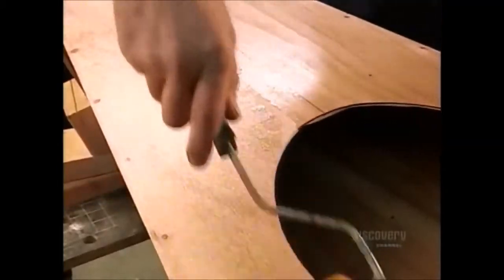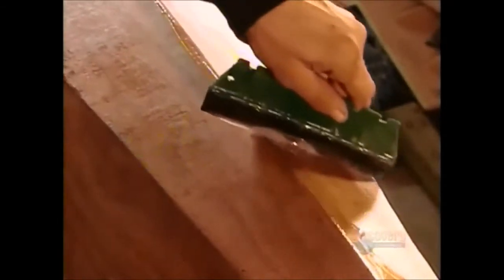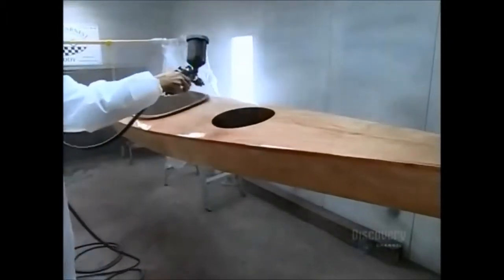The deck gets two coats of resin. An hour later, they spread fiberglass over the bottom to seal and protect the wood, and the bottom then gets three coats of resin. Next, they spray on up to six coats of varnish, depending on the type of finish the boat will have.